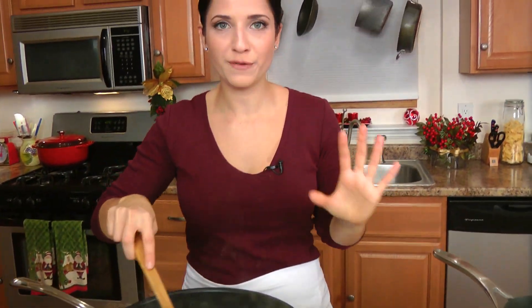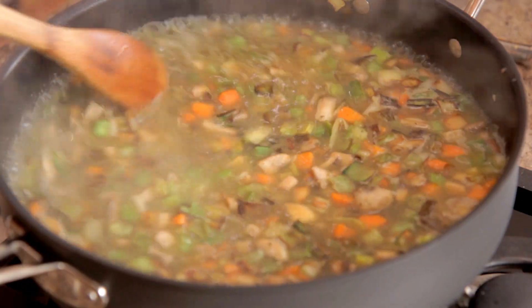This gives it so much flavor. There's thyme, there's sage, there's rosemary — there's tons of herbs in there that is just going to infuse this like you wouldn't believe.